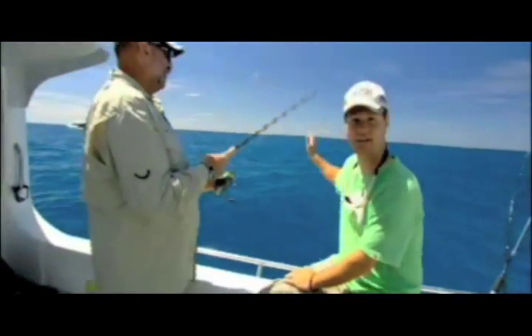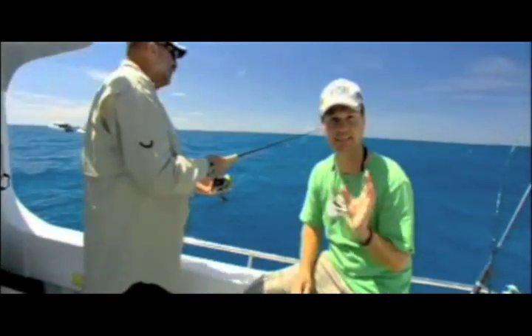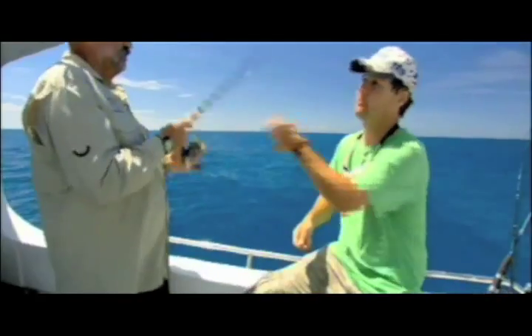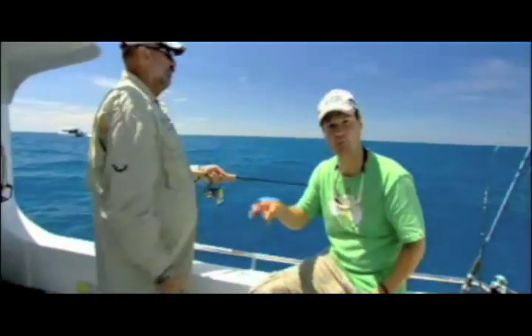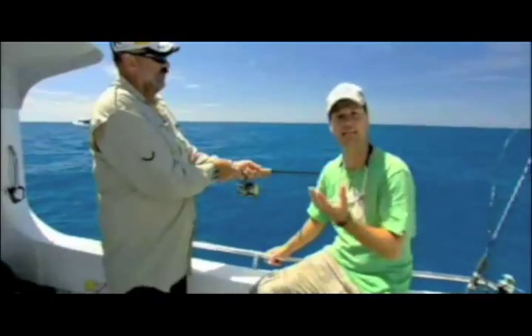You'll notice Merv cast the soft plastic a long way from the boat. The idea is to cast it as far as possible, then feather the line out like he's doing now and let the jig head and the plastic go all the way to the bottom. If you let it go to the bottom, that's where the snapper are. Once it hits the bottom, click the bale over, lift the rod tip, and wind down the slack line, let it hit the bottom again.